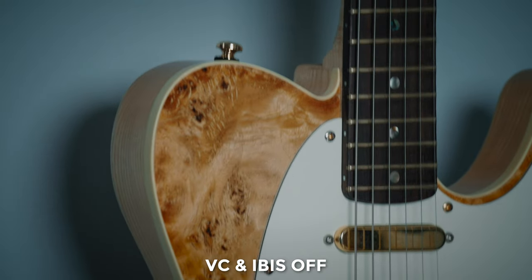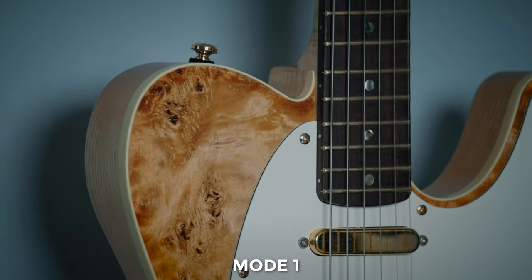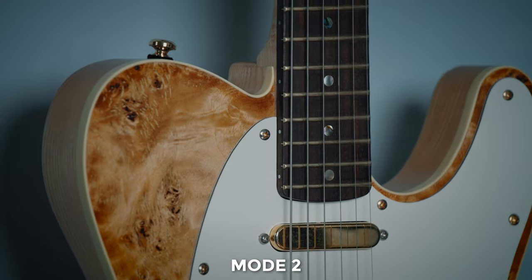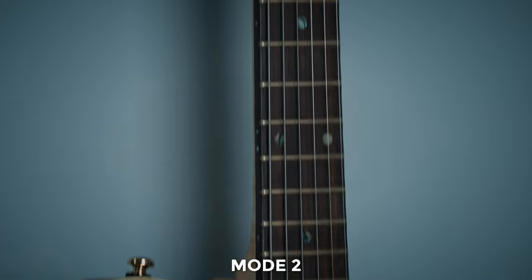It has built-in VC, or vibration compensation, which to stills guys means five stops of extra stability — you can slow your shutter by five stops — which to us video guys means next to nothing. So how does that translate to videography? Well, it works in combination with Sony's sensor stabilization and there are two modes. Mode one feels like it's designed more with video in mind, as the movement is definitely more smooth. Mode two feels like it's designed more for stills, with a slightly more jerky style where it's trying to keep the frame locked in place.